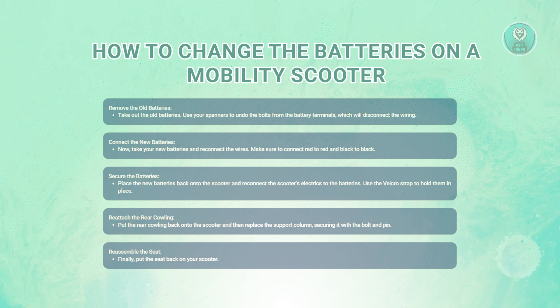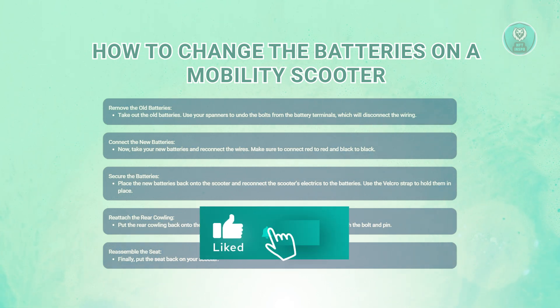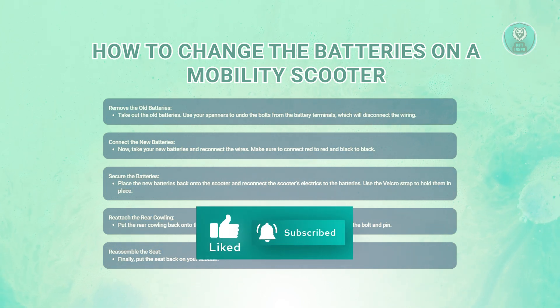Once you've finished all those steps, power on your mobility scooter to see if everything works correctly. Take it for a short test ride to check the new batteries are functioning as they should. If anything seems off or the scooter doesn't power on, double check your connections to make sure everything is secure. Hopefully this video was able to help you — like and subscribe to NF2inspo. Thank you for watching.